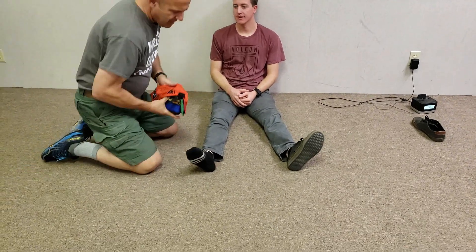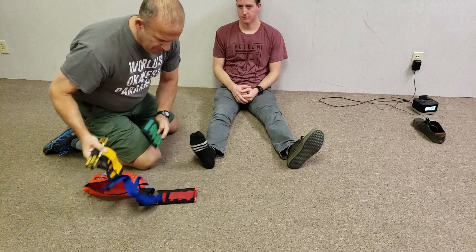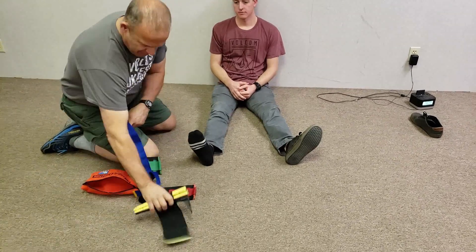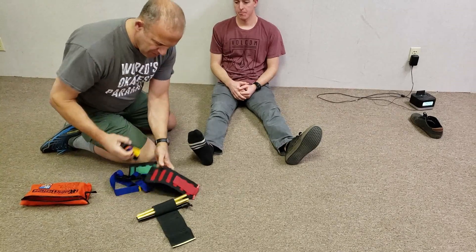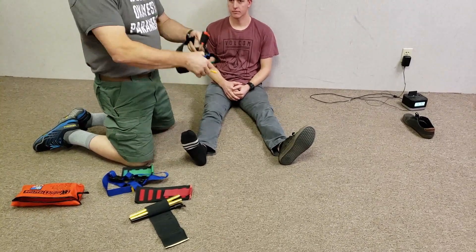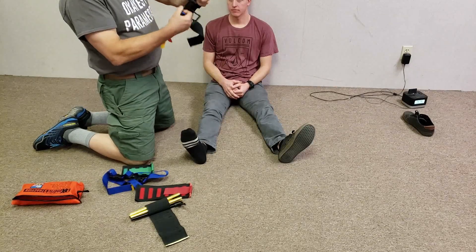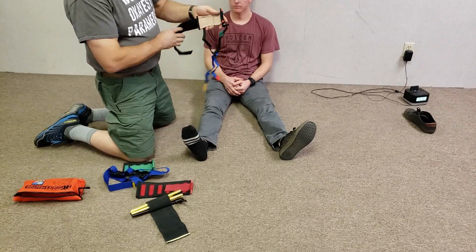Here is a demonstration on applying the Kendrick traction splint. This splint is a very nice lightweight splint and it uses segmented pull, designed for femur fractures — in particular mid-shaft femur fractures amenable to traction.